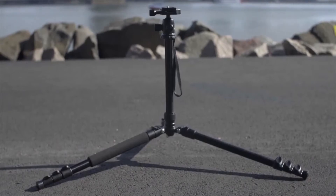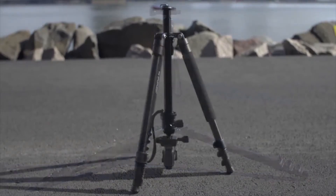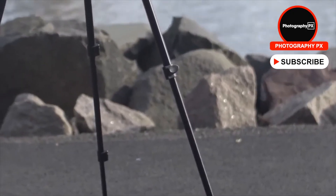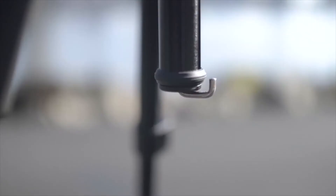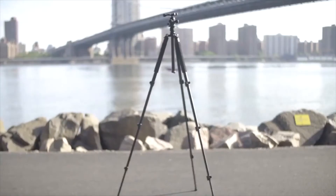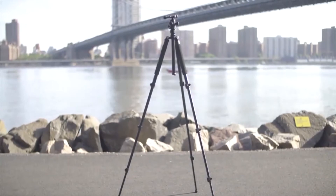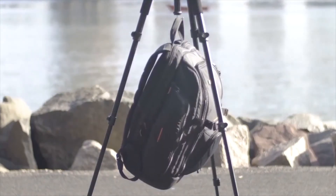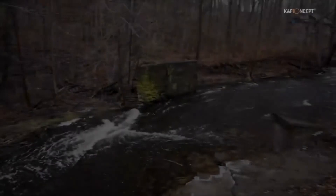Zomei also includes a reversible center column that inverts for lower-angle shots, and they ship this tripod with an included ball head with dedicated pan, tilt, and friction controls. You can also remove and replace this head if desired. Other bonuses include a center column hook, a quick-release plate, a built-in level, and a carrying case. Overall, Zomei's Q555 is an excellent traveling companion for on-the-go creators — a high-quality tripod for backpackers looking for an ultra-lightweight and easily portable option.